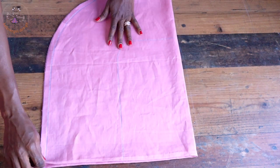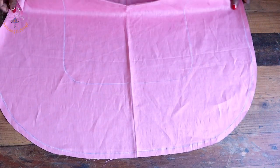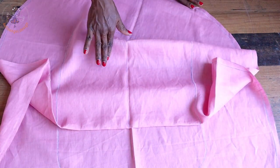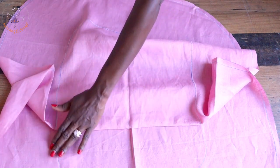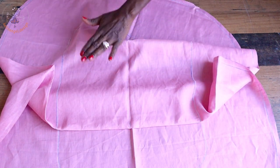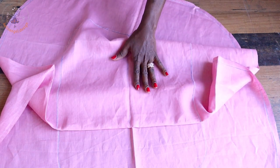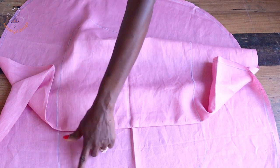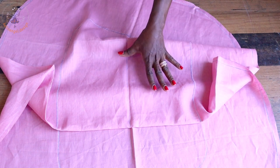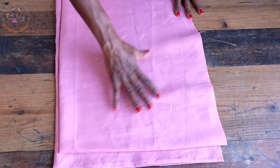I have cut out my fabric — this is how it looks. I will place it on my lining and cut it out. I'm using the same fabric to line the baby nest. When cutting, you don't need to enter all the marks on your lining — only place the marks on the main fabric, and make sure you place them on the front of the fabric, not the back, so you can stitch along the marks.